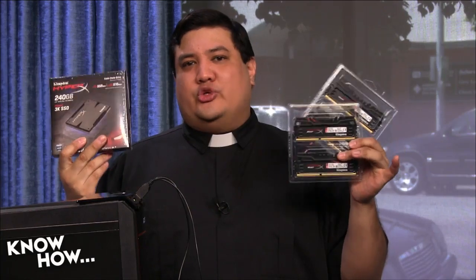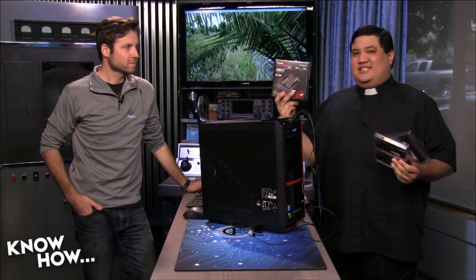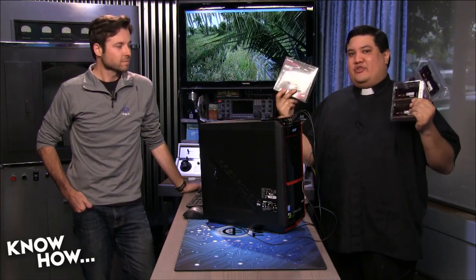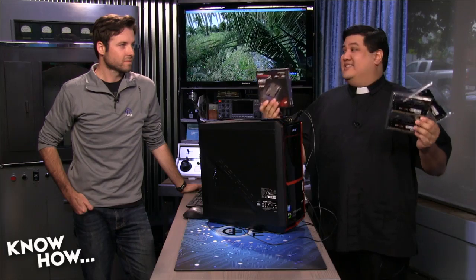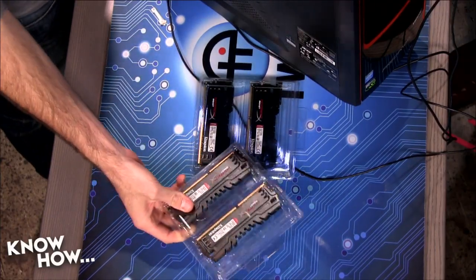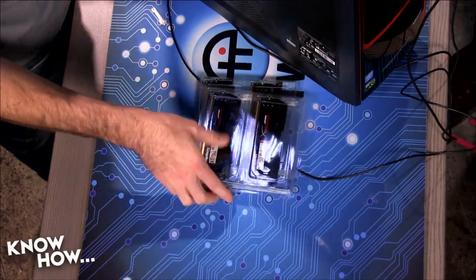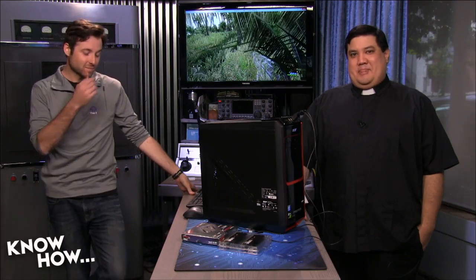Our friends at Kingston sent us a care package: their fastest ever HyperX SSD and 32 gigabytes of DDR3 SDRAM. We're going to drop these into the box to show you what kind of performance gains you'll get. People in the audience have been asking what they should upgrade on their computers — should you get a better processor or video card? I've always said it's SSD and memory that you're going to notice instantly — the biggest impact for the least amount of money. We'll benchmark each upgrade individually and then show you the aggregate gains. As for RAM, the more badass looking the heat sink, the better the RAM — that's scientific fact.